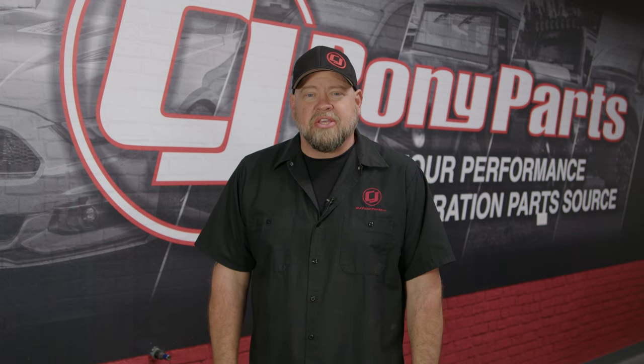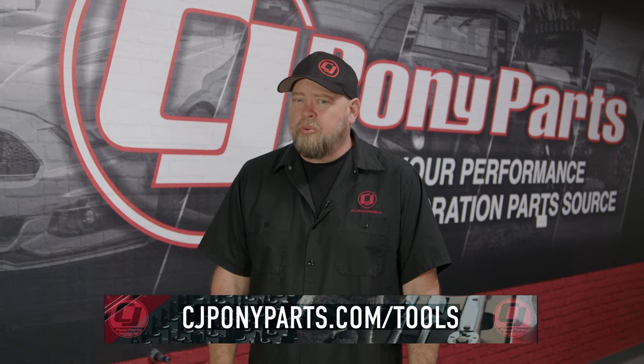Before we jump into the installation video, if you have any questions about the tools we're using, check out cjponyparts.com/tools or click the link in the corner for a free exclusive PDF and video showing you the tools you should have in your toolbox and how to safely and properly use them.